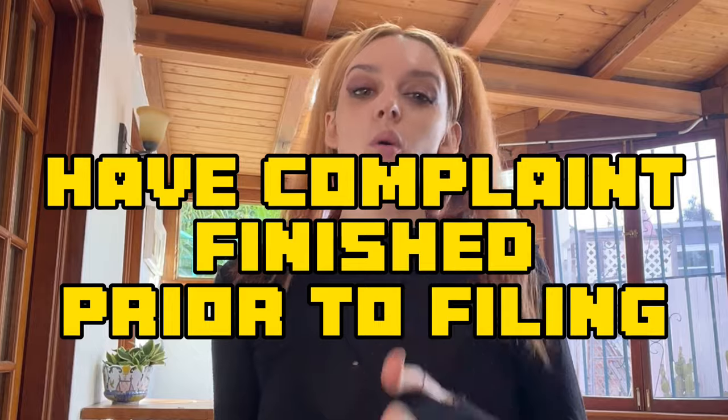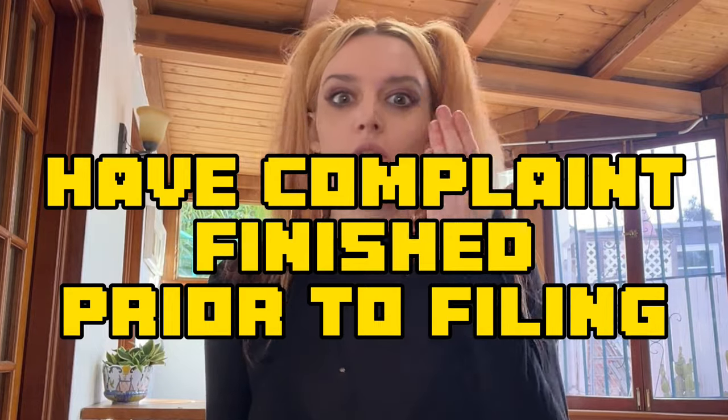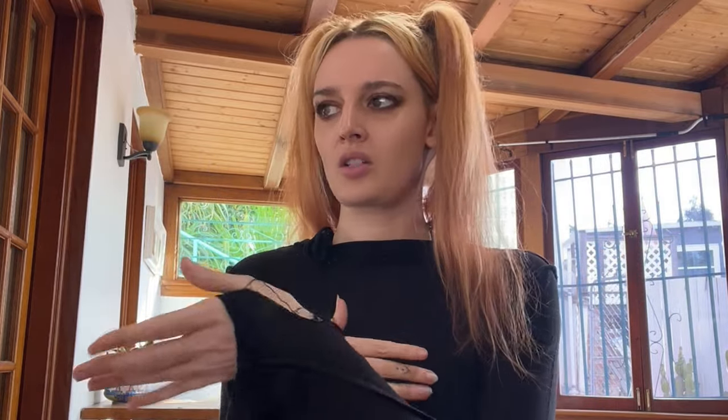Make sure your complaint is done before you go to file. When you file, you'll typically submit the complaint, a cover sheet, your evidence if you have any, and any other required forms. Sometimes there are mandatory disclosures, meaning you have to give the defense attorneys the information they need to properly respond. You'll need to look up your district court's local rules — they're very confusing, but we'll go through those in other videos.